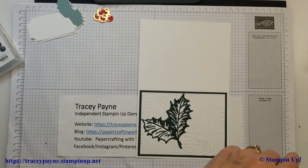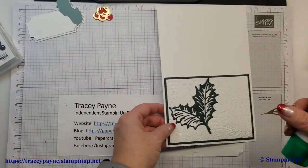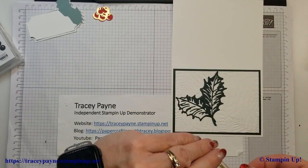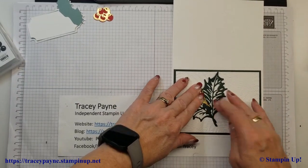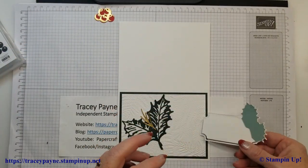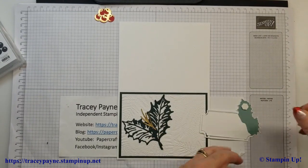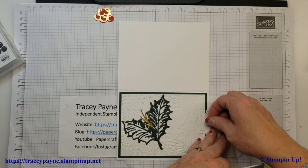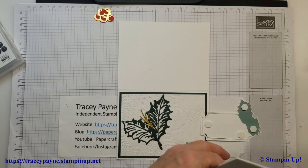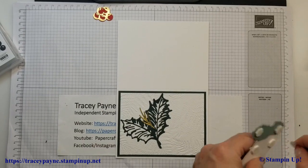Then I'm going to take this piece of gold — it's just one of the little twigs that comes with it — and I stuck that in the center. Now this should be somewhat dry, so I'm just going to take some dimensionals and stick it on. I did this card for a swap at Onstage this year, so I made a lot of these and they went together pretty quick.